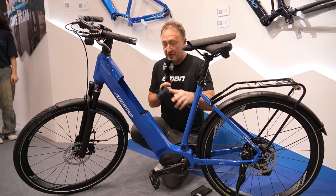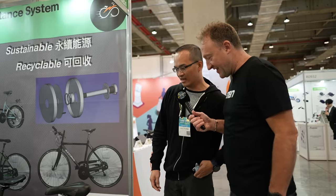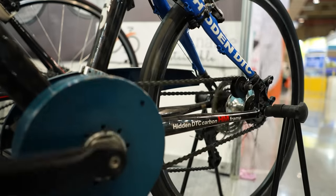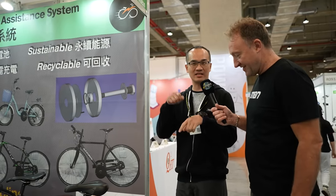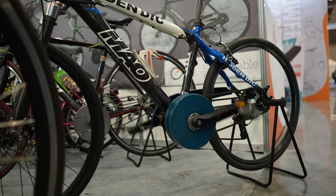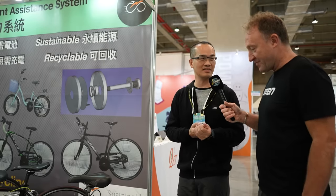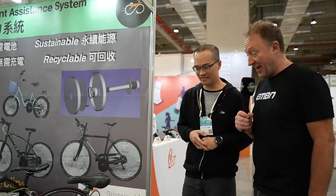Leo is showing a system that needs no electricity or engine — it stores energy by itself using a torsion spring inside. The rider can store energy for 10 seconds and then ride 10 kilometers more for free. It doesn't require a battery or engine. Wow — now that's different.